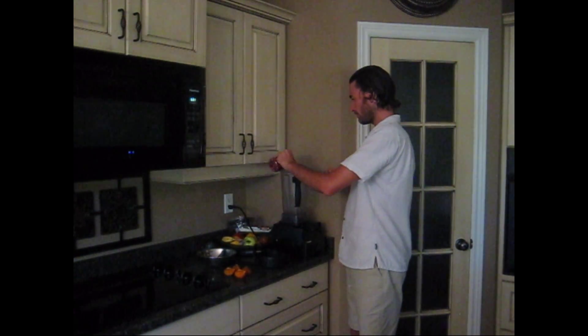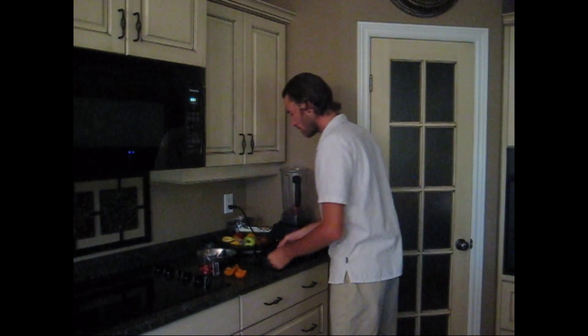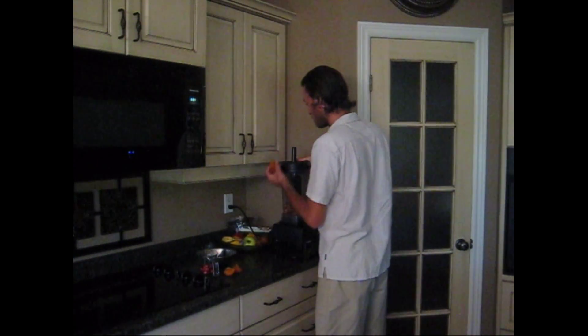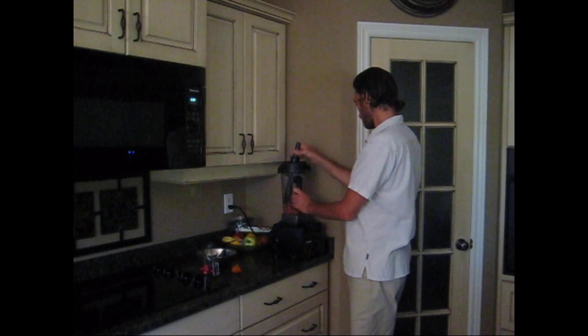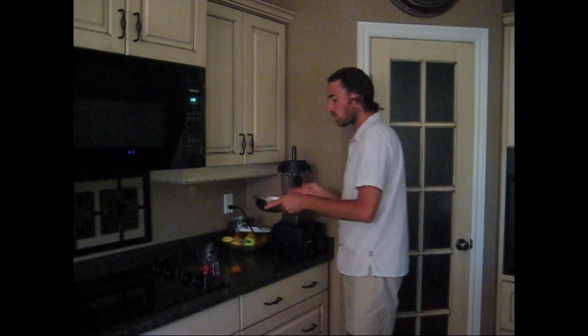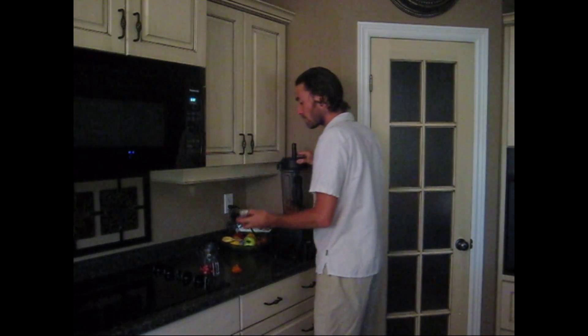We're going to get this cranberry sauce going. I'll put about half of the cranberries in, then some of the persimmon — just see where that gets us. A bit more persimmon. The persimmon is what gives it that gelatinous consistency you're used to, sort of like a jello. Now this is where the orange juice comes in — I'm going to add a little bit to thin it out, but we don't want to make it too thin.